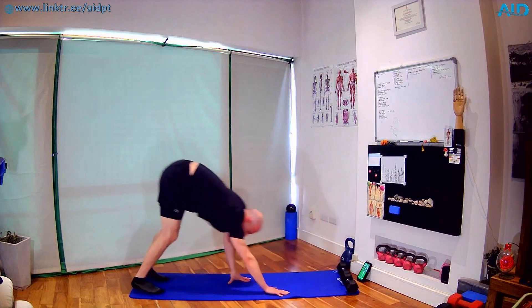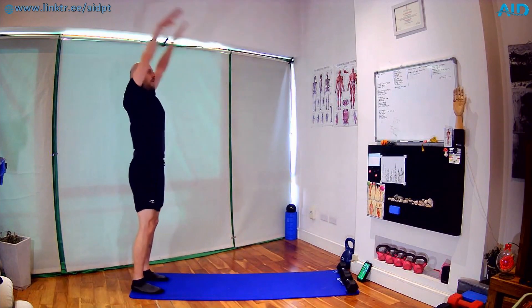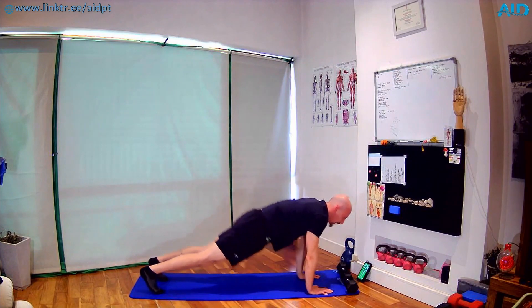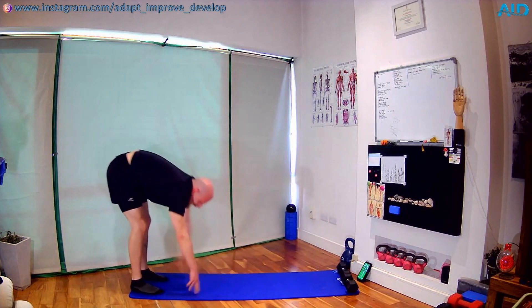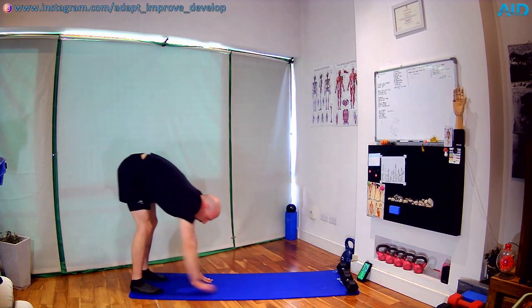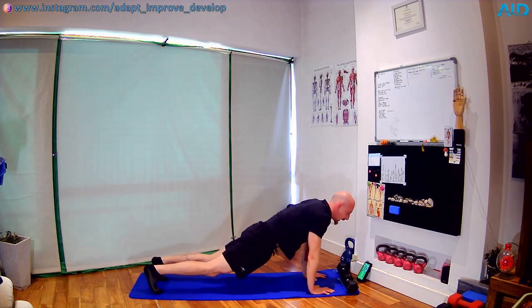We have inchworms. Nice and easy — overhead, down. Try to keep the knees straight when you go down so we have a light stretch in the hamstrings. We're gonna do maybe around five repetitions, then go into the next drill.